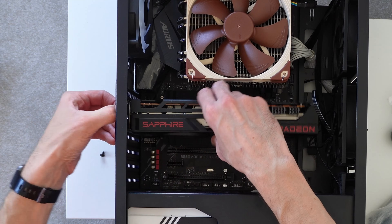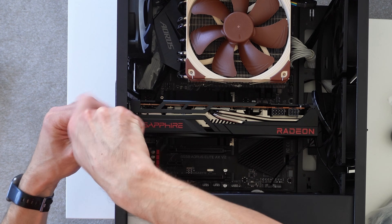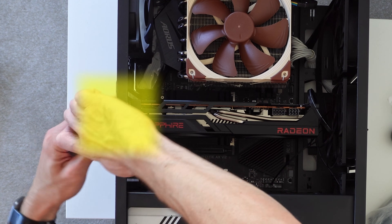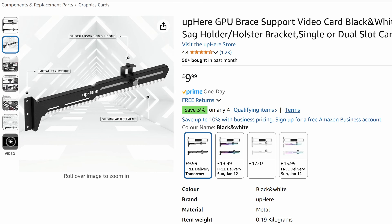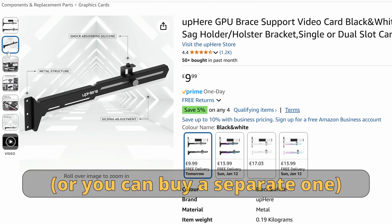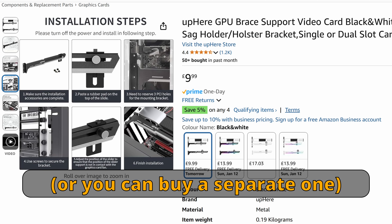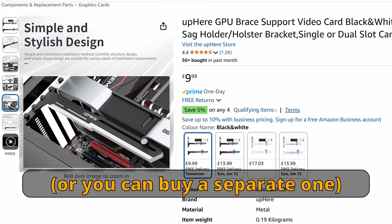The short answer is those clips are really annoying and you don't strictly need them, because many graphics cards are obviously fixed to the side of the case, and many more powerful ones actually have a big retention bracket along here nowadays as well to keep it in place. So that little PCI Express retention clip isn't strictly needed — it's more of a nice to have.